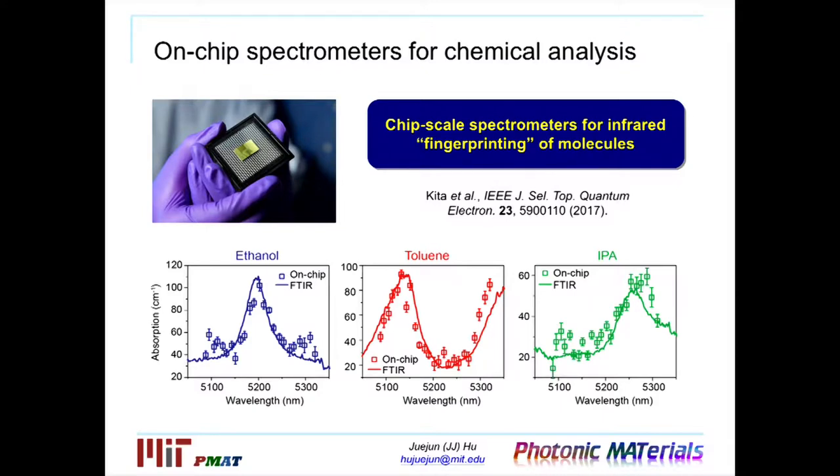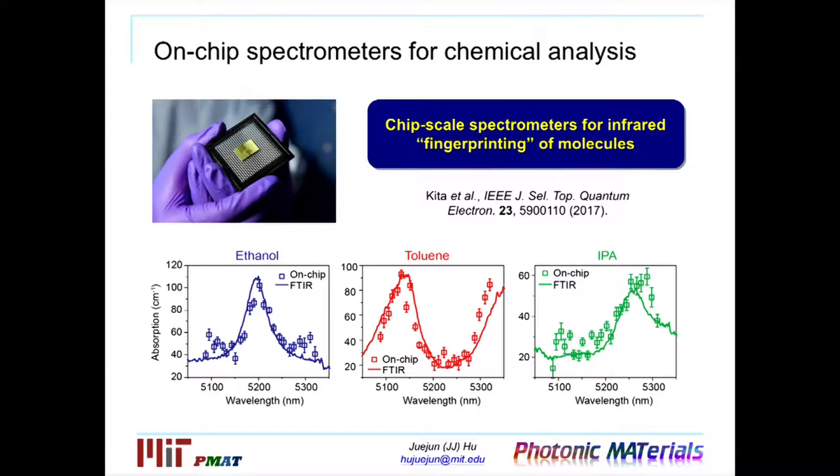First of all, we have demonstrated a chip-scale spectrometer in the infrared range that allows us to acquire infrared spectra of molecules that come into contact with the surface of the chip. By recording the infrared absorption spectrum and comparing these infrared fingerprints or signatures with an existing library, we will be able to precisely identify what species are present and also quantify their concentration. My student Derek Kita is going to give a poster later today with more details about this spectrometer work.